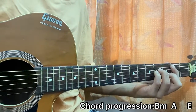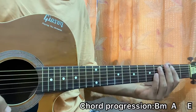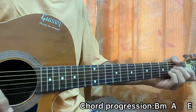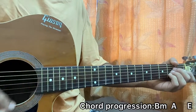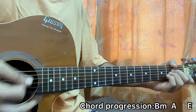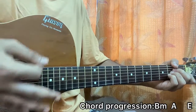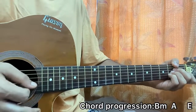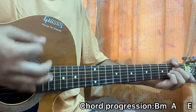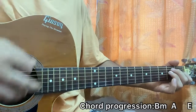Then I go to A major and do this: I'm going up, mute, up. So after the first upstroke, I keep my palm on the string to get the sound of the chord mute. So we have up, mute, up, down, down, up — and then you play the entire strumming pattern on the E major chord.